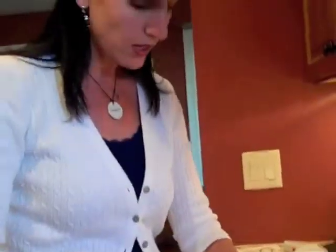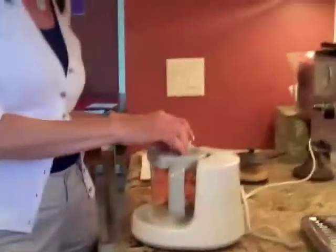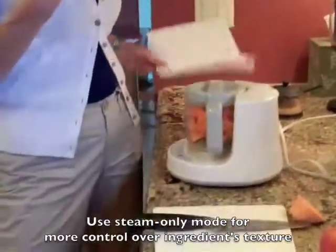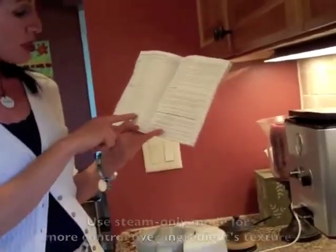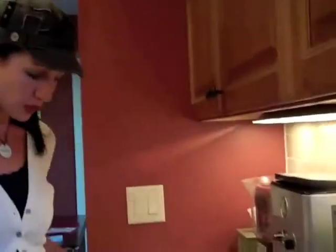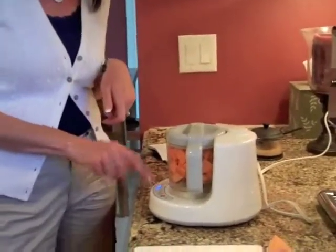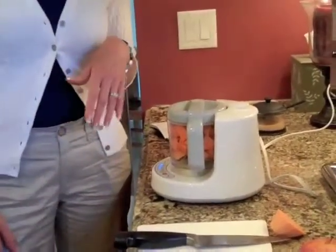As you can see, this is basically just one sweet potato and it goes a far way. So I filled it up, and then you take the top and basically click it on here until it locks. They give you instructions telling you how long certain vegetables or fruits take to steam or to cook. Sweet potato is basically 25 minutes to steam, so you press the steam button — it's so user-friendly. Steam until the blue light goes all the way to 25 minutes, then press start. And that's it — we're going to let it steam, and then I'll come back and show you guys what happens after that.